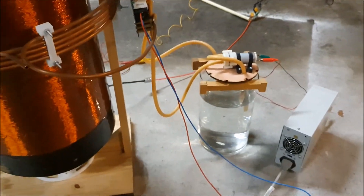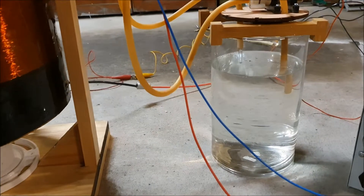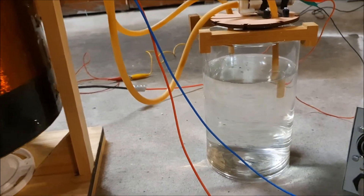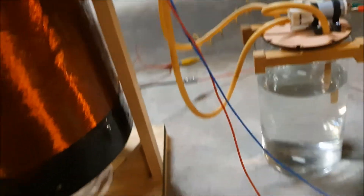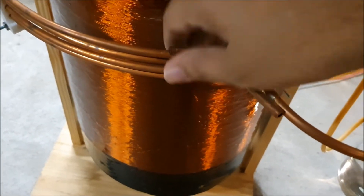I just powered on the cooling water. A little pump feeds the coil. It's nice and cool, with the water circulating inside of it.